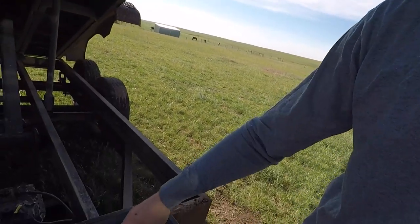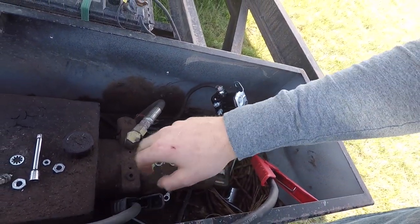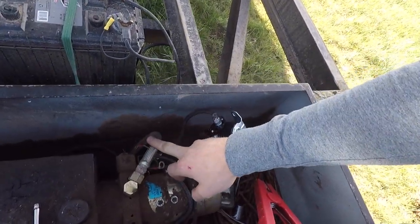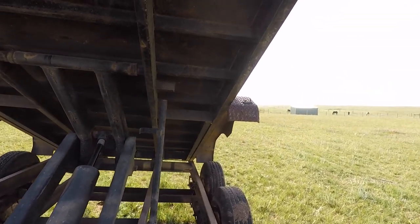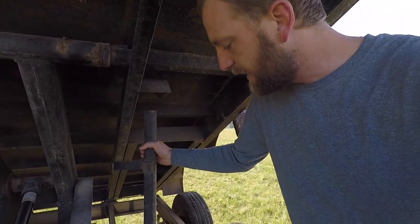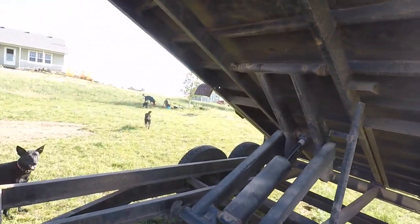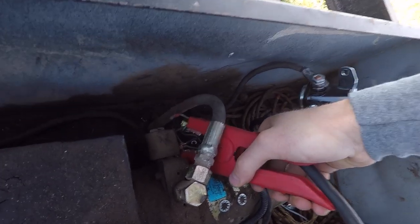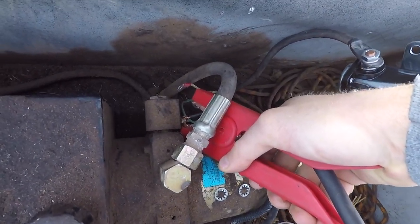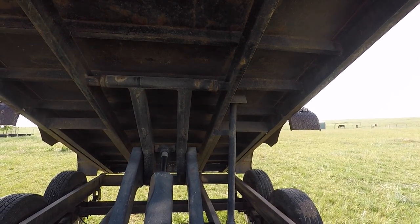The reason the trailer goes up when we apply power is right here — this solenoid only controls lower. As soon as this motor runs, the pump runs and it pushes fluid through this hose through that cylinder to make it go up. Now once we've got our safety lock in place and we lower it down into this little cup, we come back around here, take our power, and apply it to the power post on the solenoid. As you can see, the solenoid opened and the box is coming down.